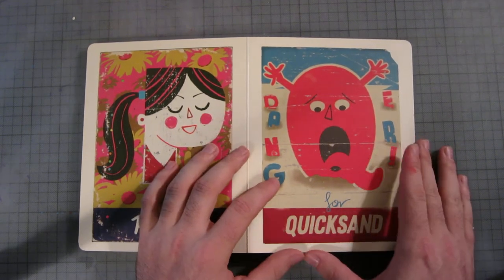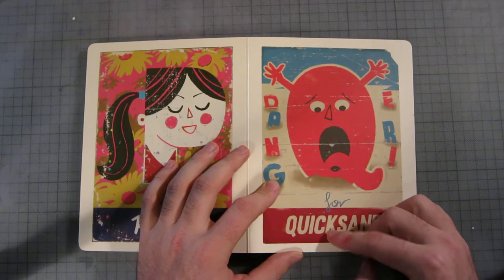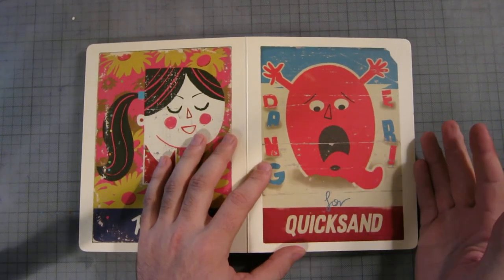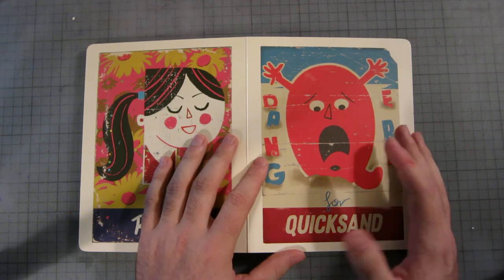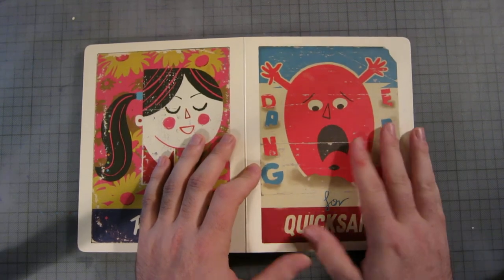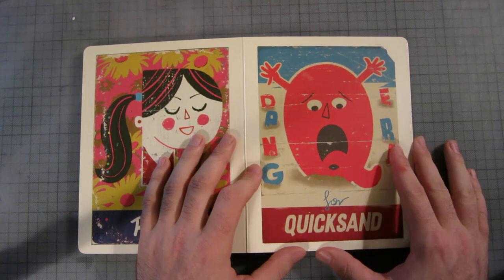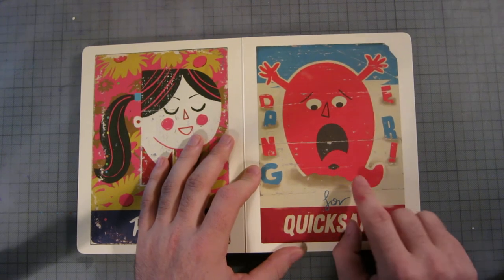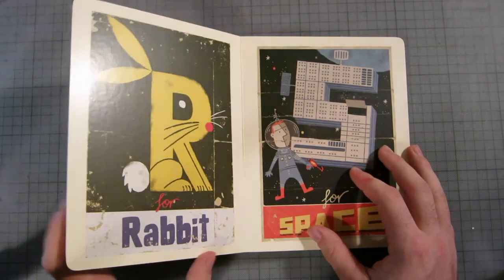Q is for quicksand, and this is the worst page in the book. But I can't really fault Paul on that because Q is a tricky word. There's a 'danger' sign, and a tongue to form the Q shape, but there's no outline or anything so it's pretty hard to tell. The character's not very compelling either.